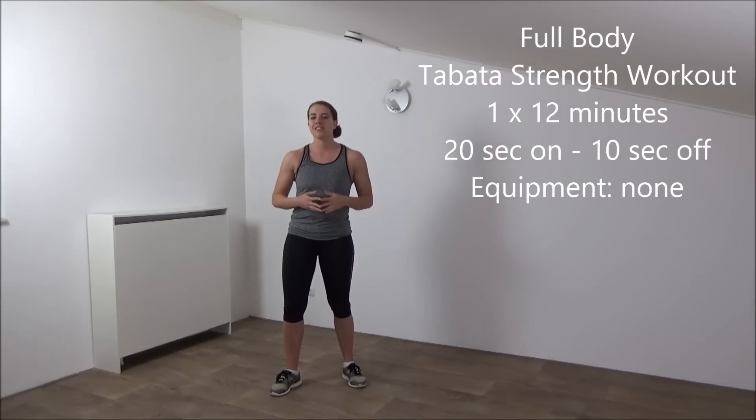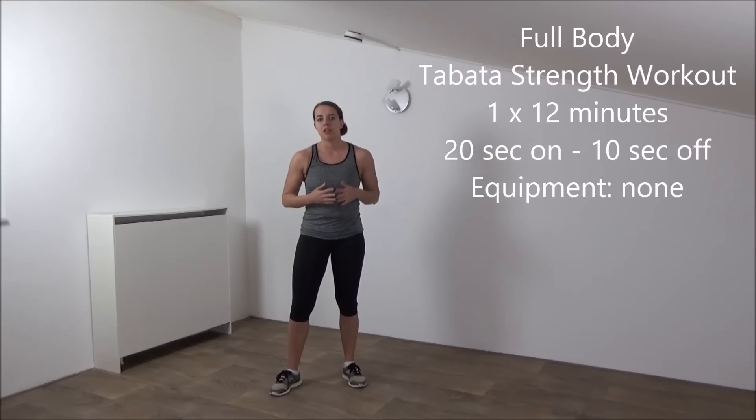Hi, today we'll do a strength workout in Tabata style. We will do 12 minutes without a break, so get ready.